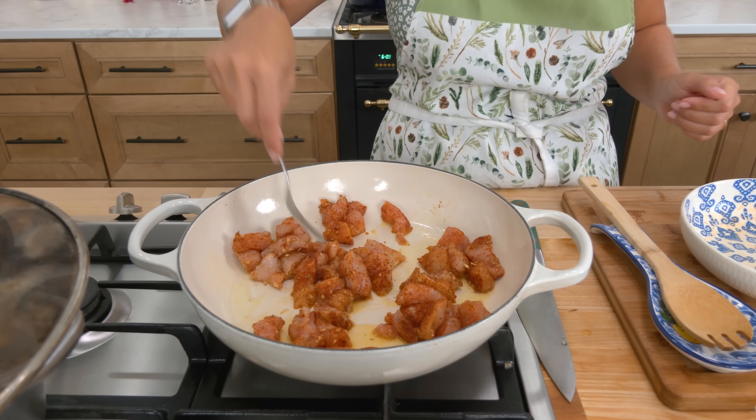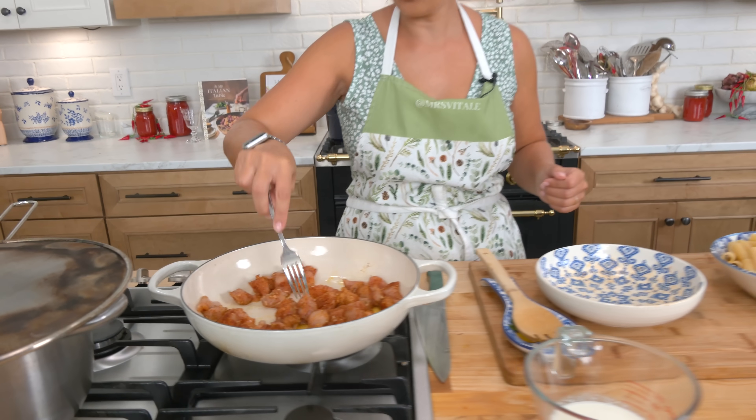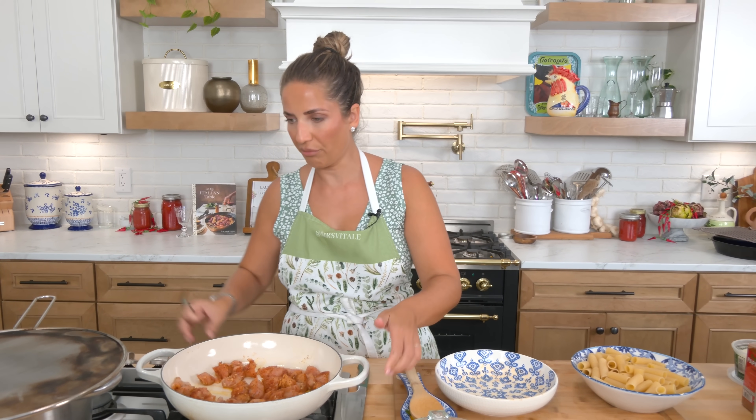Trying to get that in a single layer. That's just gonna cook a few minutes. You want it to sear and develop really nice color, but don't worry about cooking it all the way through, because we're gonna add it in with the sauce anyway.